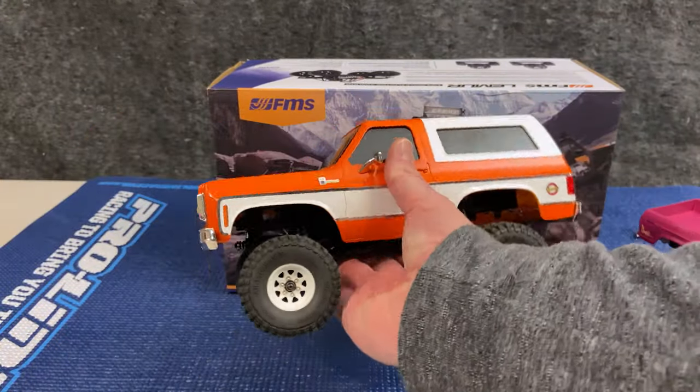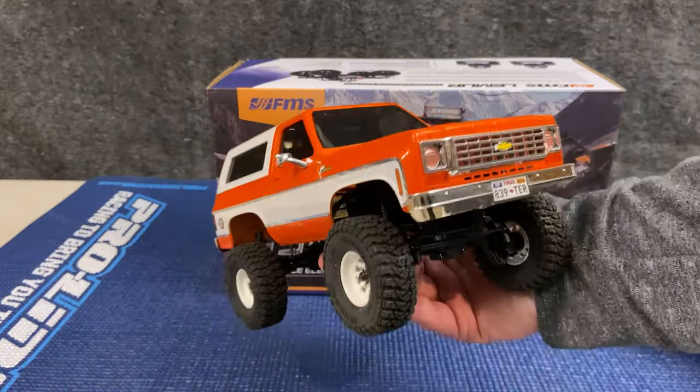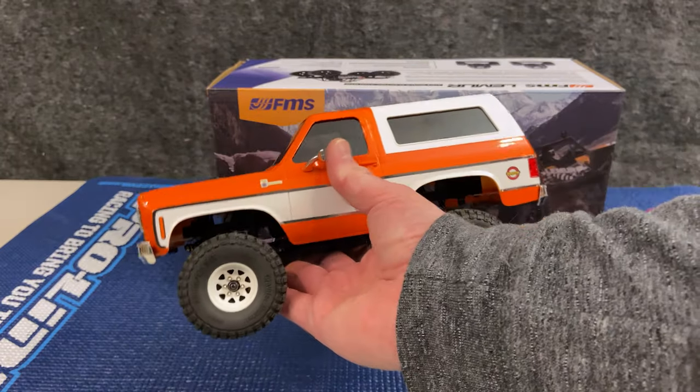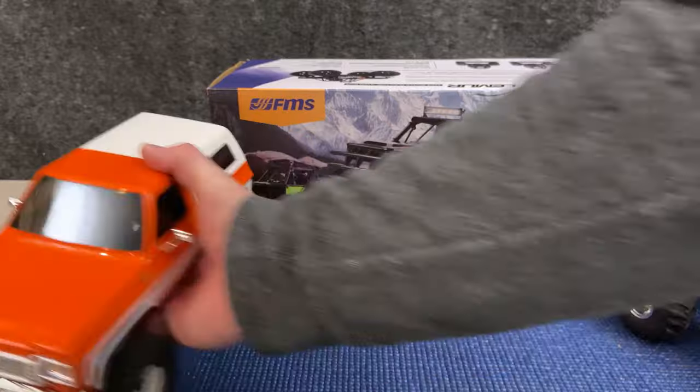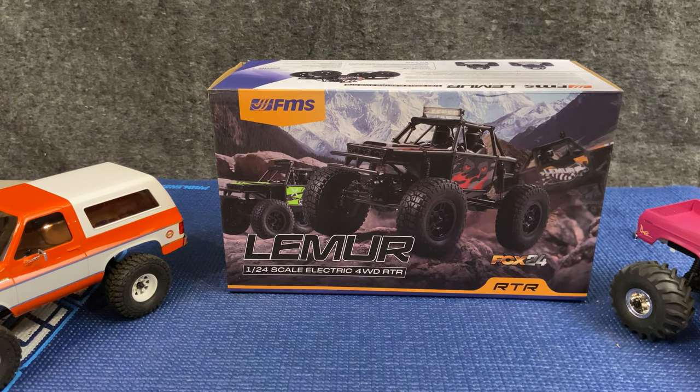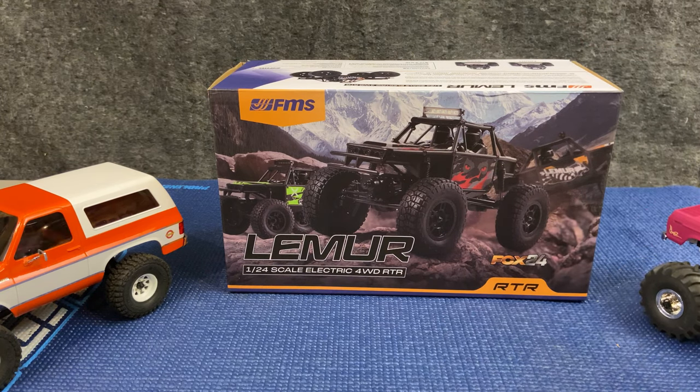Then you have the K5 Blazer — I threw some aftermarket wheels and tires on there, but otherwise it's all stock — for the more scale-minded folks. Then you have the Power Wagon, which I don't have. And then you have this, which is going to be an interesting little addition to that whole family and that entire lineup.